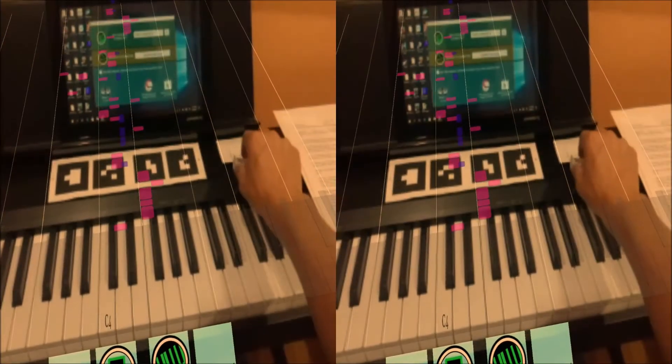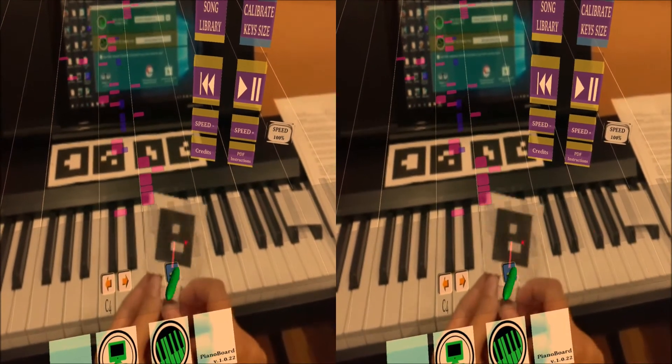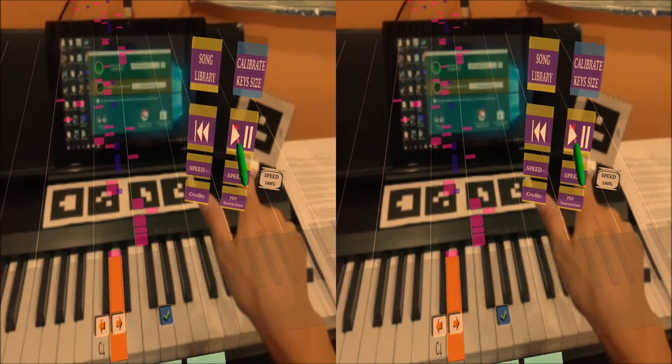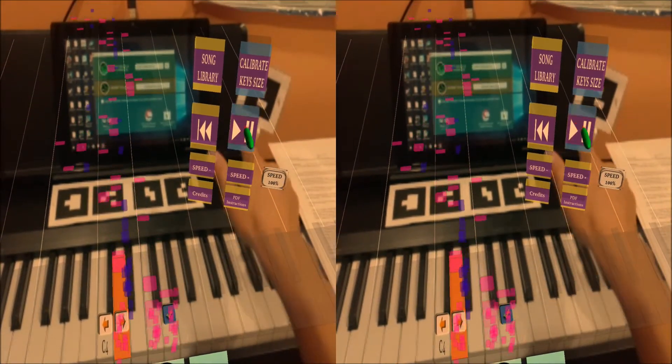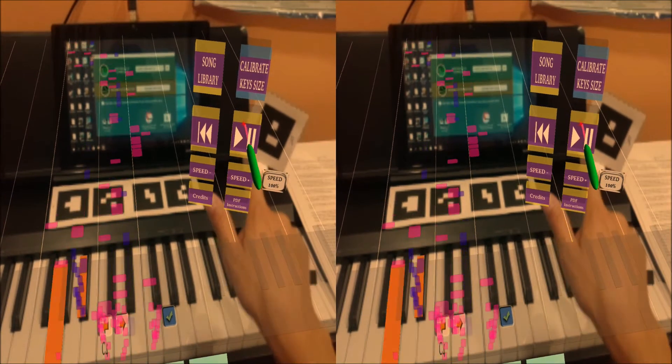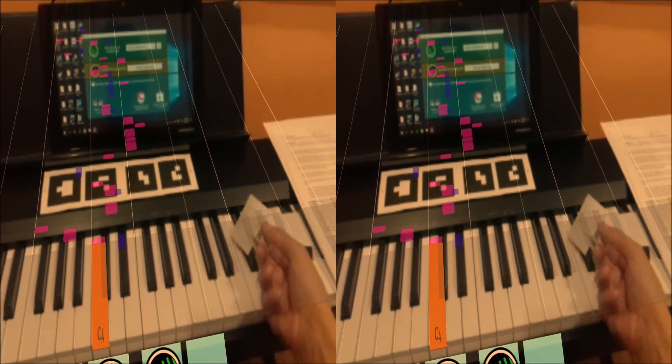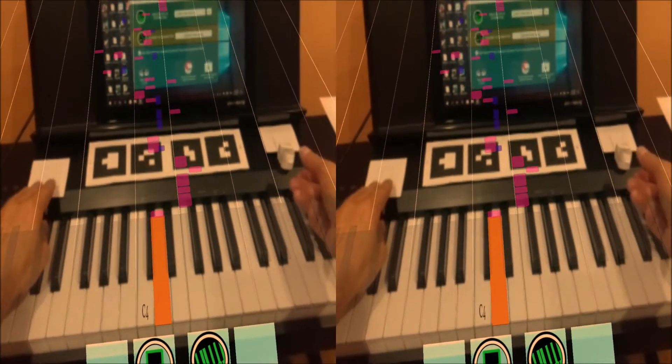In order to control the app, you need to place a small marker into the camera view. For the ring controller, you just put it on your finger and put it into view in front of you. The menu shows on the right side of the piano and you can push the buttons with your finger or use the digital piano to navigate through the menu.